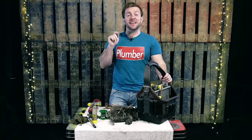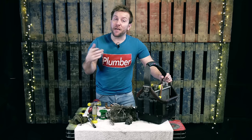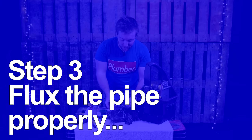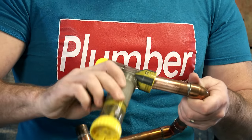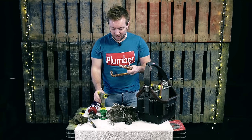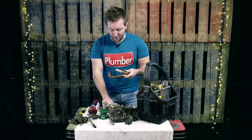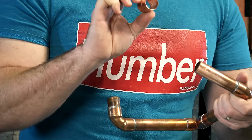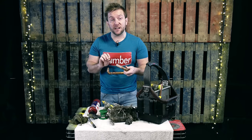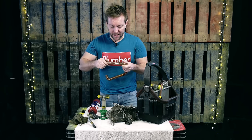Number three, and this is super important: flux your pipe properly. We've got our flux here and we just pop our flux in like so. Make sure none goes inside the pipe — if you think any has, get a small cloth. You should never put flux on the inside of the solder joint, because if you do that, you can end up with flux inside the pipe itself. And if you've got an old acid flux that doesn't get washed away by water, it can cause pinholes and leaks.